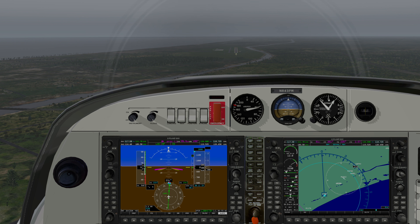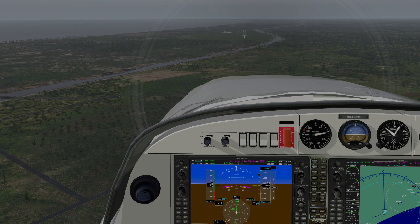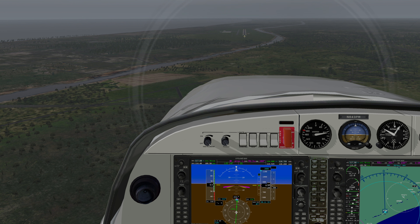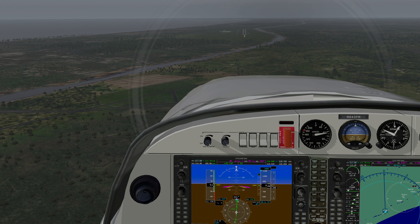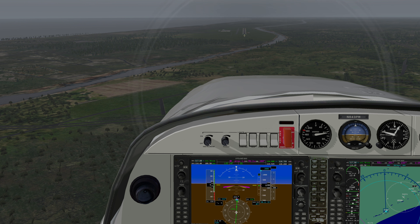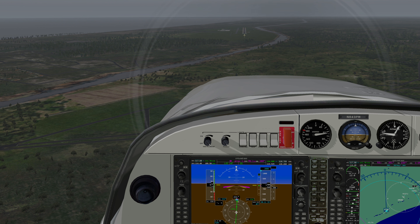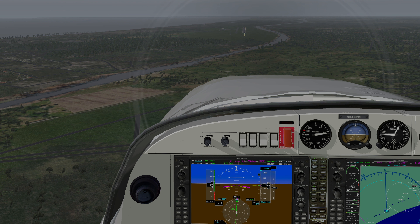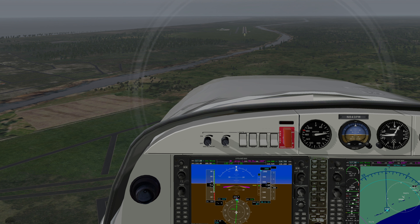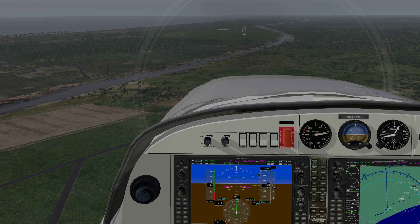We're just going to let the airplane fly itself in. I like to use my other view of this, which gives me a better feel for sitting in the left seat of the airplane and being able to see the runway and the primary flight display. Let's let it come on in. Airspeed is getting a little higher, so at 12.8 I'm going to pull it back probably to 12.6 or 12.5.